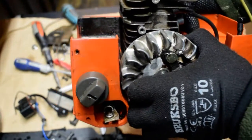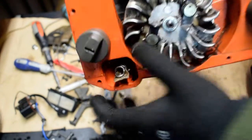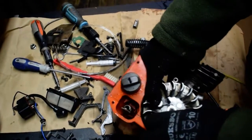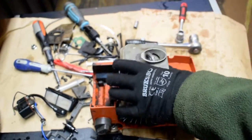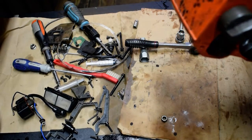And the same for the flywheel — you can take the wire out. So that's the easy trick on how to do it.